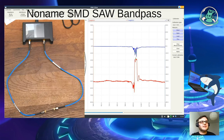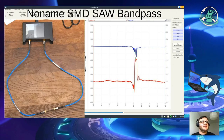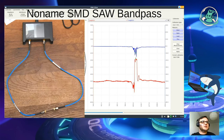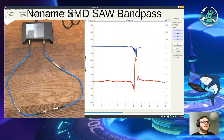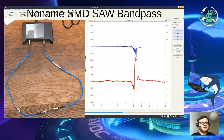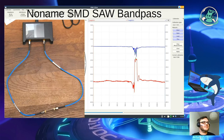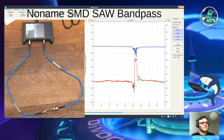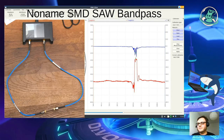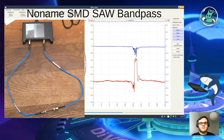Nächste Frage: wie würde ich eine PCB-Antenne messen, wo die direkt an einem TRX-Chip auf demselben PCB sitzt? Schwierig – ohne irgendwie einen Löteingriff im Prinzip gar nicht. Und inwiefern man durch das Anbringen eines Kabels mit Stecker das Ganze verfälscht, ist auch immer schwierig. Solche in sich abgeschlossenen Einheiten kann man im Prinzip nicht sinnvoll damit bewerten.